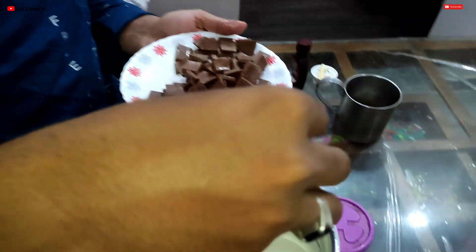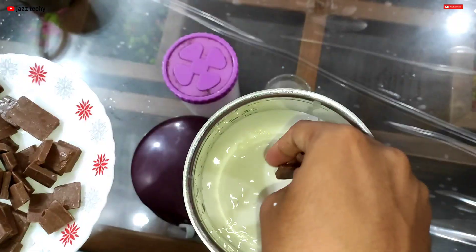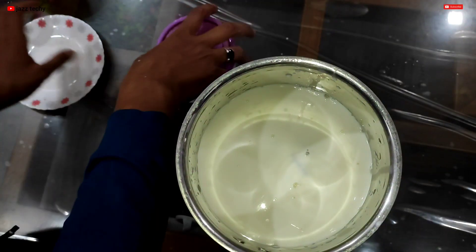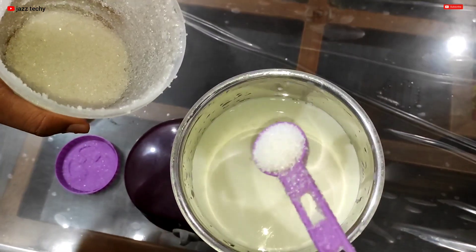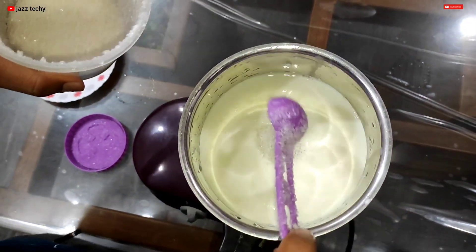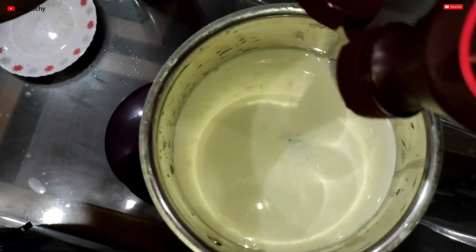We are going to have a little bit of dairy milk. We are going to put a little bit of dairy milk. I am going to add a little bit of chocolate, and I will add a little bit of chocolate.